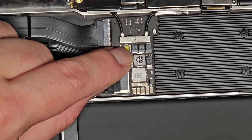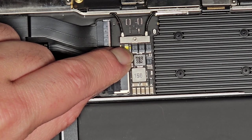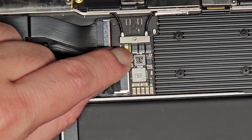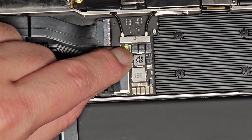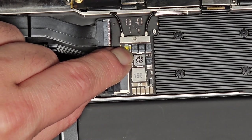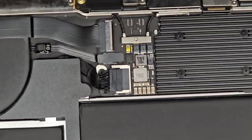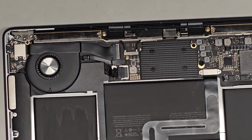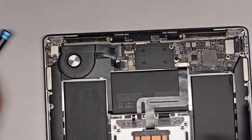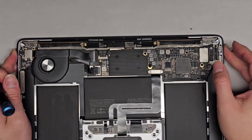This button feels a little mushy, not as clicky as usual. In this case, we're actually going to be replacing the whole entire keyboard assembly — so that's the touchpad, trackpad, keyboard, the speakers, and even the fan. Let's zoom out and start removing components. First thing we're going to do is actually remove the screen.